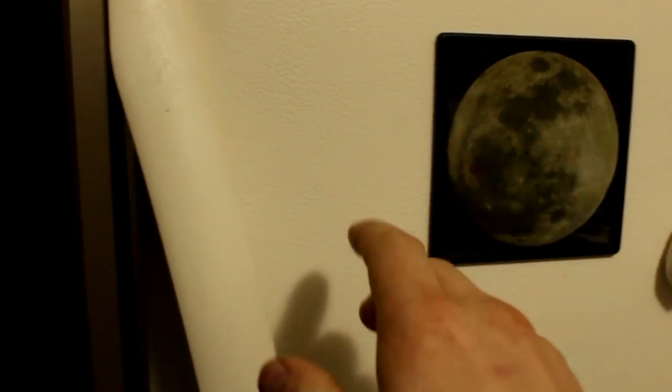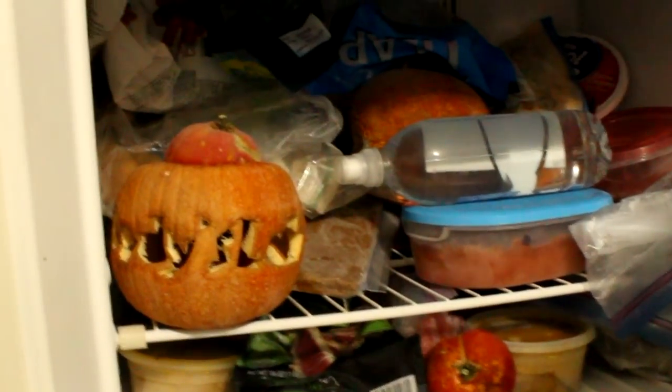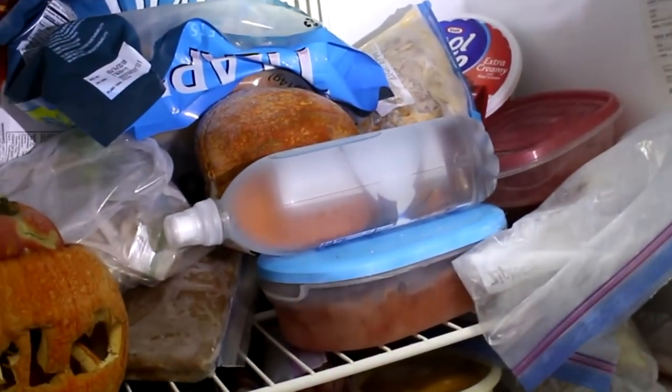Hi everyone, Cody here, and welcome to my freezer. Let's turn on a light here so you can see a little bit better.